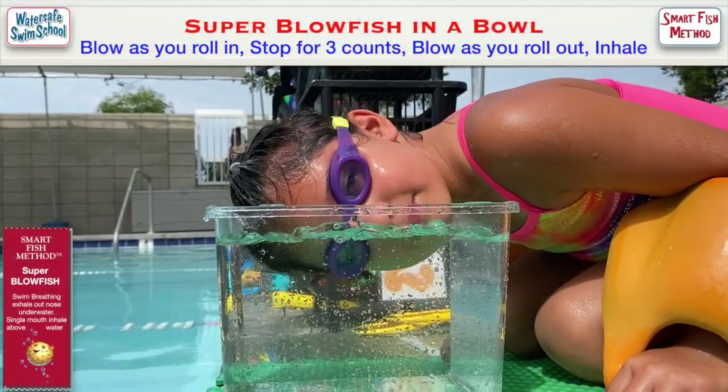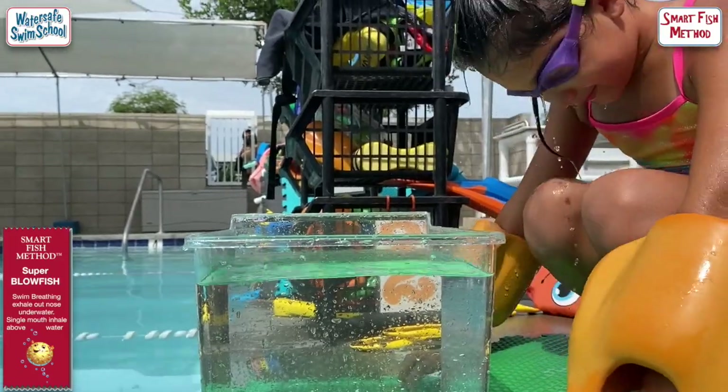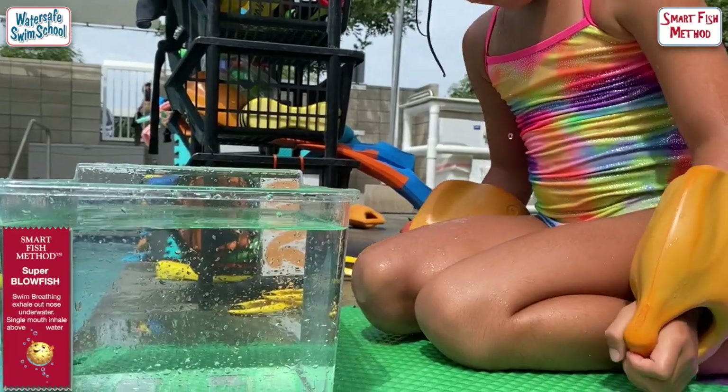And roll. When you put your face in, make sure you roll and blow at the same time. And then after you're looking down at the bottom, stop for three counts.